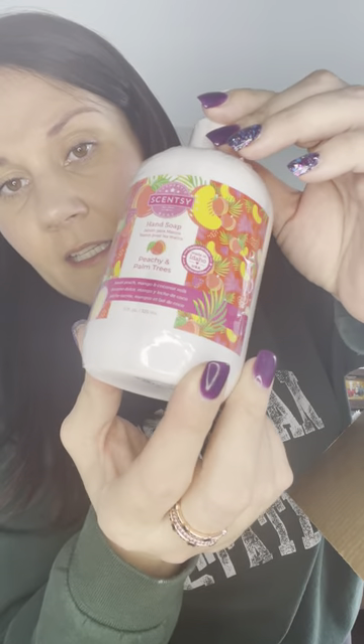Then I got a Cocoa Lime Moon Spring because I'm obsessed with Cocoa Lime — it is so good. If you haven't tried it, it's coming back in the March or spring/summer catalog. One of my faves! And then I also got a Peachy and Palm Trees hand soap. If you haven't tried our hand soap, you should — it smells really really good. I love our hand soap.